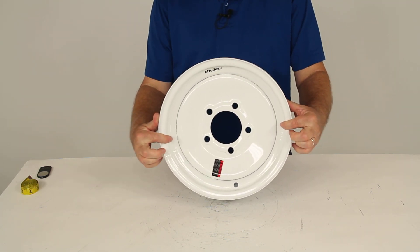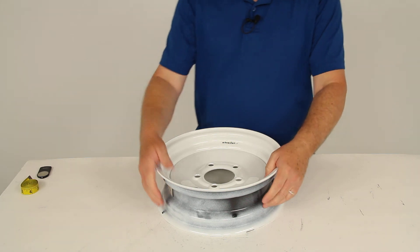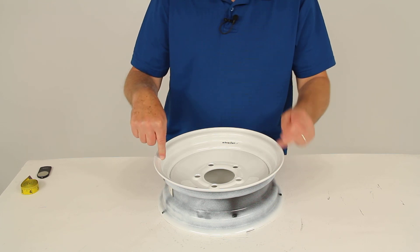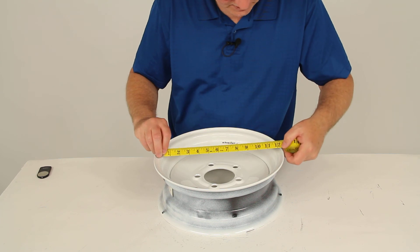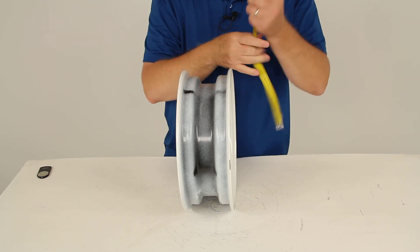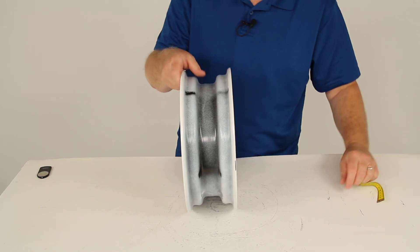The rim dimension on this wheel is 12 inches in diameter by 4 inches wide. The way you measure that is when a tire is seated on the wheel, it seats right on these beads here. You're going to measure from bead seat to bead seat — inside to inside on the diameter. As you can see with a ruler, it's 12 inches in diameter. Doing the same on the width, bead seat to bead seat, inside to inside — you can see it's 4 inches wide. So 12-inch diameter, 4 inches wide.